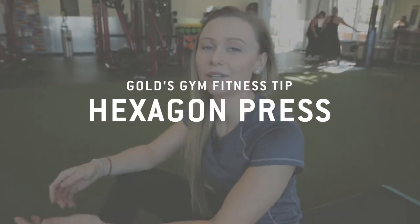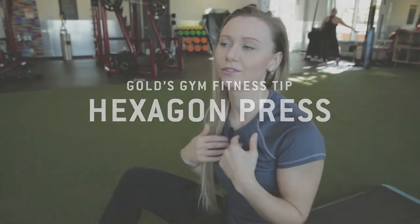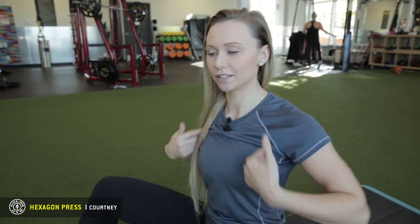I'm Courtney at Goals Gym. Today we are doing hexagon press. That's for the center of the chest. Everyone does outside of the chest, the C-curve. So we want to get the inside to puff out your chest a bit more.